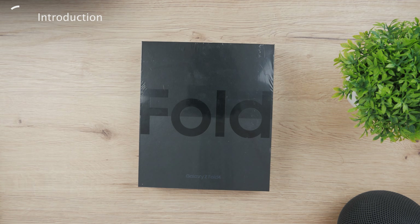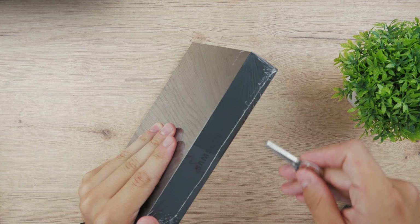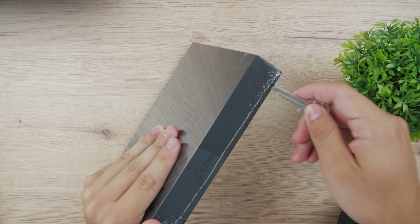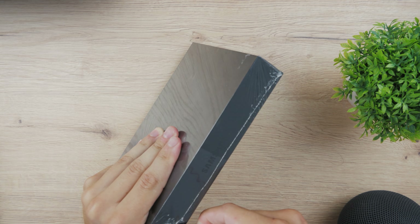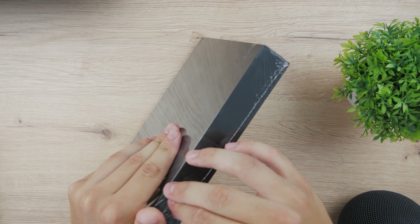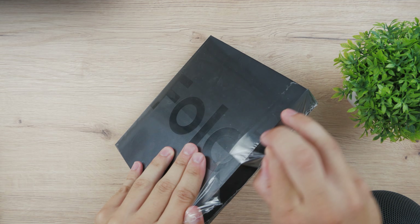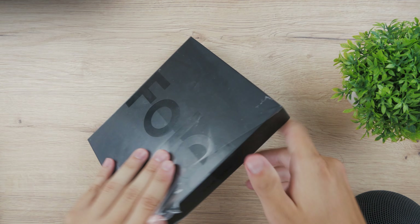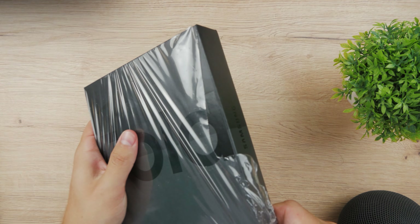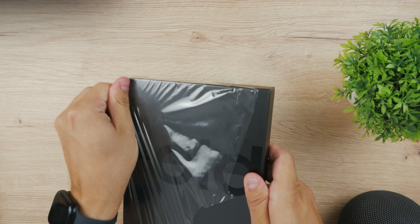Of course the interesting thing is that we still have the plastic wrapping around it. As I unwrap it I'm going to talk about this device itself. So it is obviously the Samsung Galaxy Fold, in the black color with 256 gigabytes capacity. It is not actually the Galaxy Fold 5 — it's not the latest and greatest model and I'm going to tell you why in just a second.